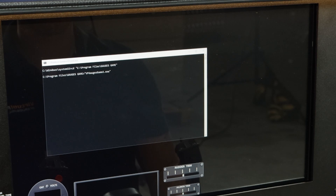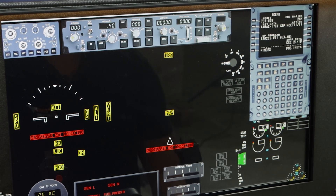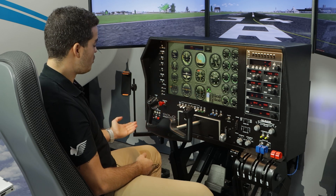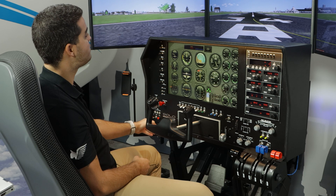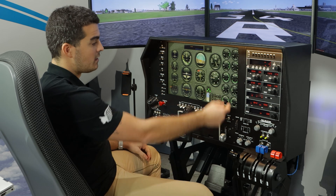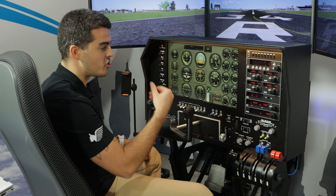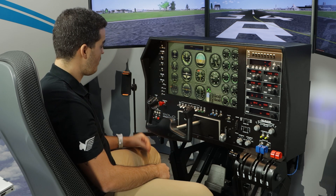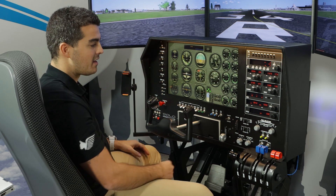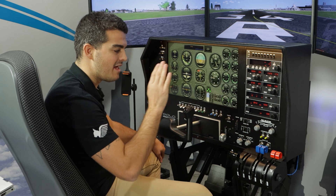Going back to the Beech Baron, let's explain what we have on the actual flight deck. On the left side, we have the engine start sequence: Avionics, Battery, Alternators, and Magnetos. You can put the parking brake on and start an engine. All the parameters for the engine sequence are here to see oil pressure, temperatures, manifold pressure, and RPM. On the left side of the touchscreen, we have the altimeter, OBS, ADF, and headings. On the right side, we have the complete radio stack: Autopilot, communication, navigation, DME, ADF, and transponder.